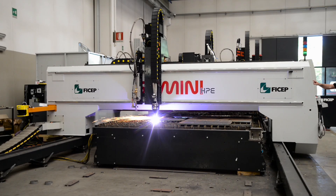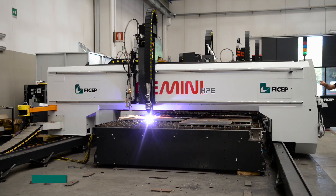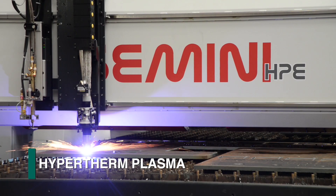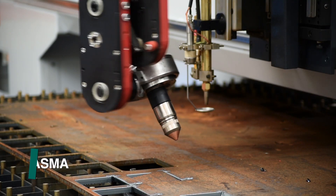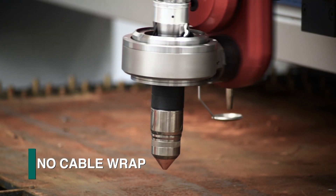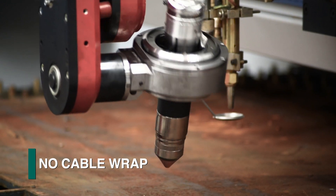The Gemini 32HPE can be furnished with different plasma cutting systems from Hypertherm, such as the XPR 300, for both straight and bevel cutting. VCHEP's proprietary bevel head design keeps the cables from twisting to eliminate the wrapping and fatigue that is prevalent in outdated designs.